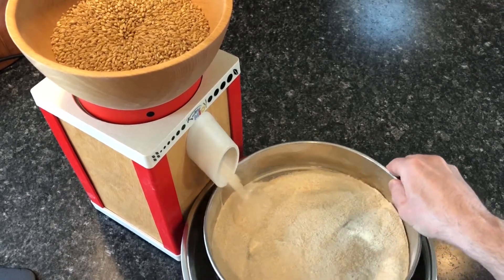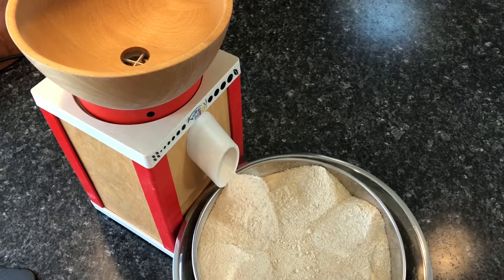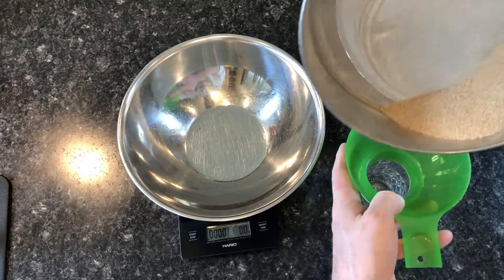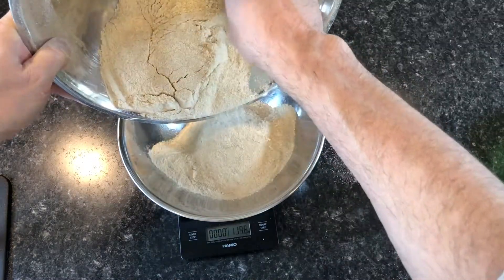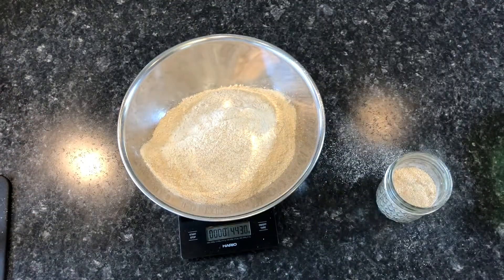I use a 60 drum sieve to sift the flour for most baked goods. The wheat bran remaining does not go to waste because it can be used in other baked goods. I scaled the finely sifted flour at 445 grams for an 89% yield.